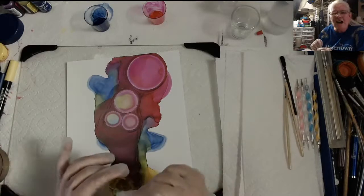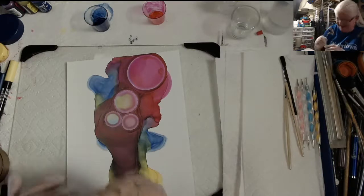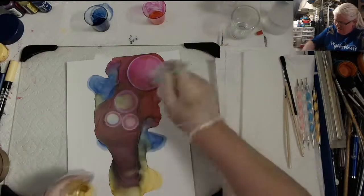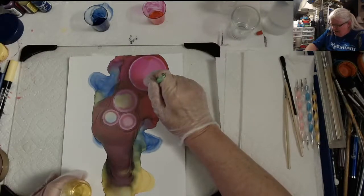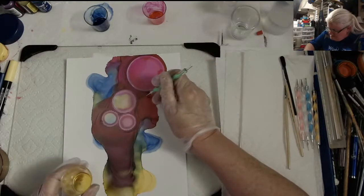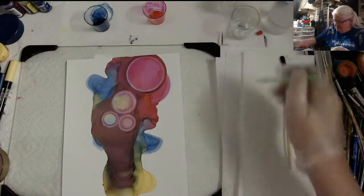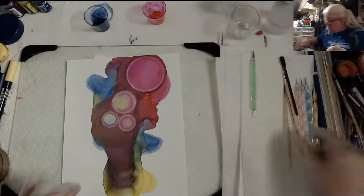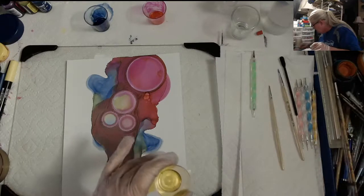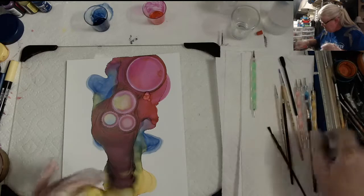I had ice cream and I didn't save any for Jay - you know, his little fat boy snacks, that's what he calls them. Let's see how this ink that has been sitting overnight works. This one's not working, let me try a paintbrush - there we go, something a little bit bigger.